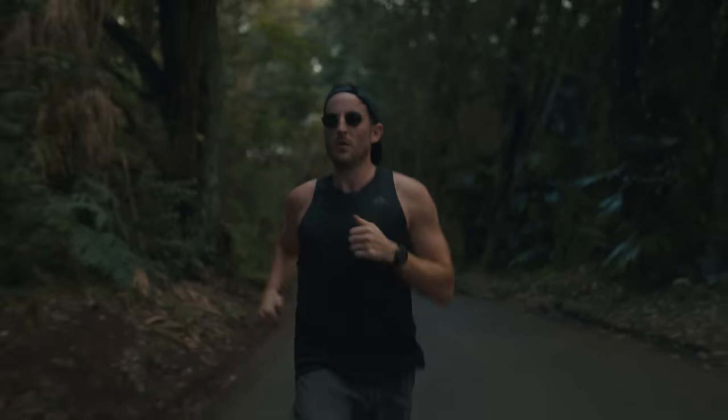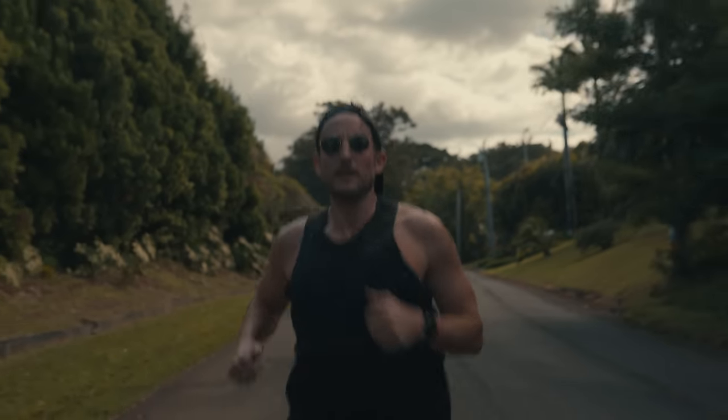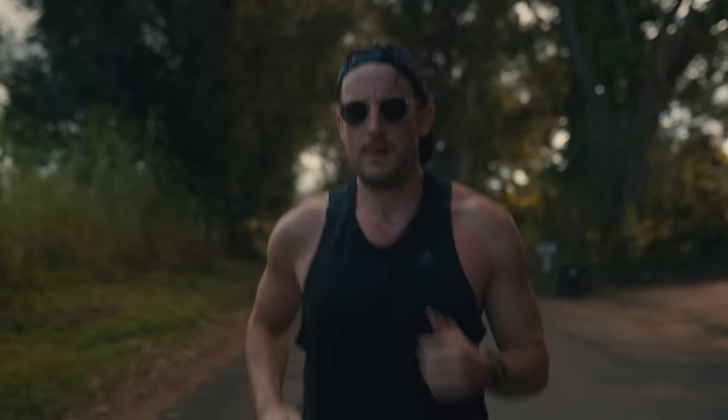You might think this is gimbal footage, but it's actually handheld, and I'm going to be explaining exactly how to achieve this later in this video.